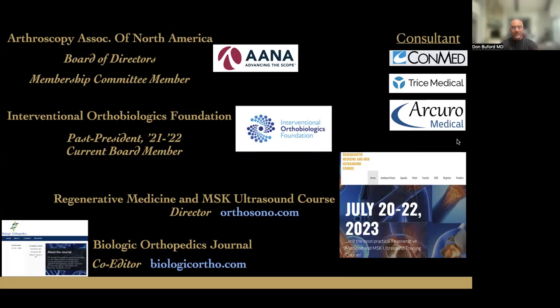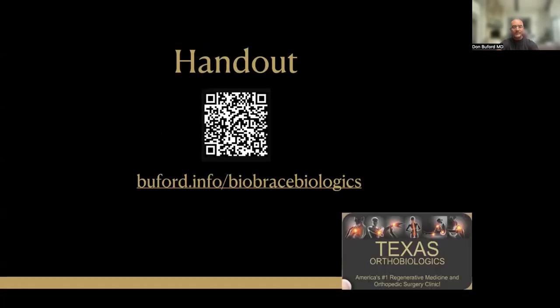Of note, I am a longstanding consultant for ConMed, which is the company that manufactures the BioBrace implant. The QR code in the middle of the screen is a link to the handout for this talk. You can also find it by going to any web browser and entering buford.info forward slash biobrace biologics.